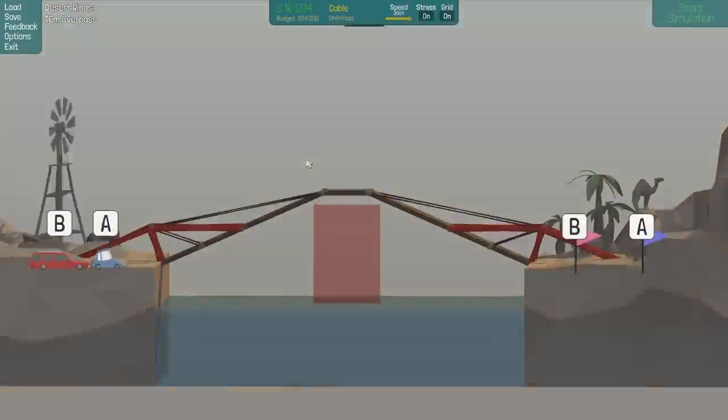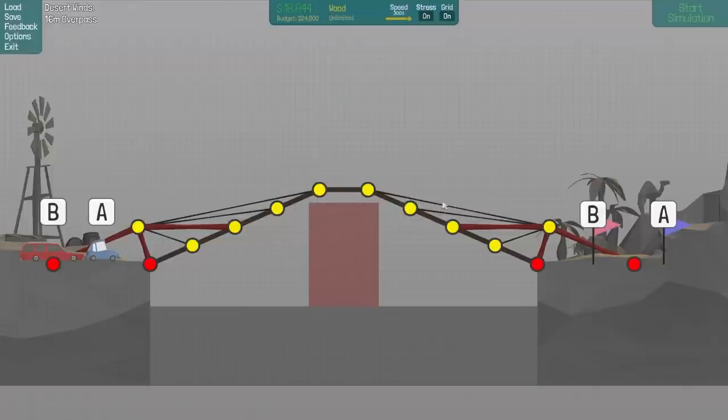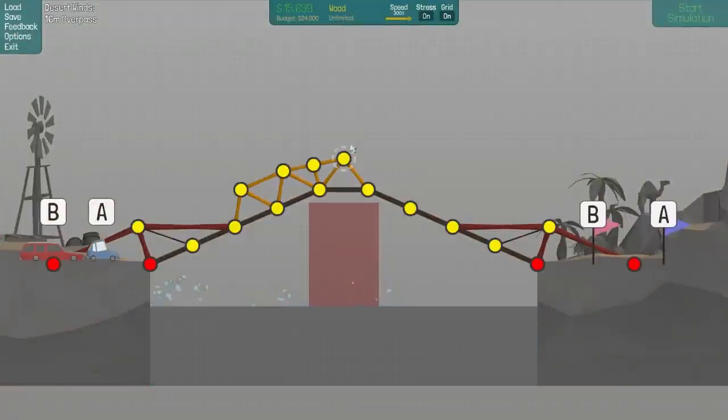Oh, that's a bit weird at the end there. Maybe we just need to go with normal wood really. Let's get rid of the cables — be careful getting rid of those. Let's see if we just go with the normal wood. In the middle right there is a bit awkward. I don't know how I feel about that bit at the end — not great actually, kind of weird. But we still have quite a lot of money, we can just go a little bit more crazy with our steel.